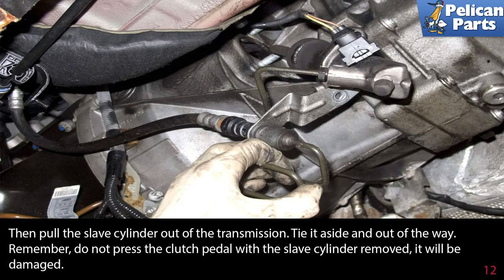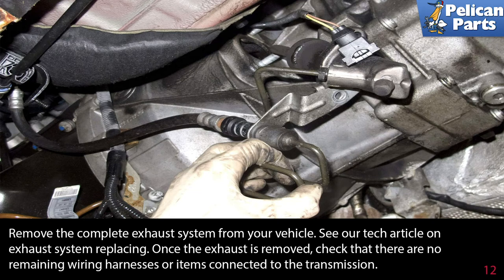Remember, do not press the clutch pedal with the slave cylinder removed — it will be damaged. Remove the complete exhaust system from your vehicle. Please see the link at the end of this video for a tech article on exhaust system replacement. Once the exhaust is removed, check that there are no remaining wiring harnesses or items connected to the transmission.